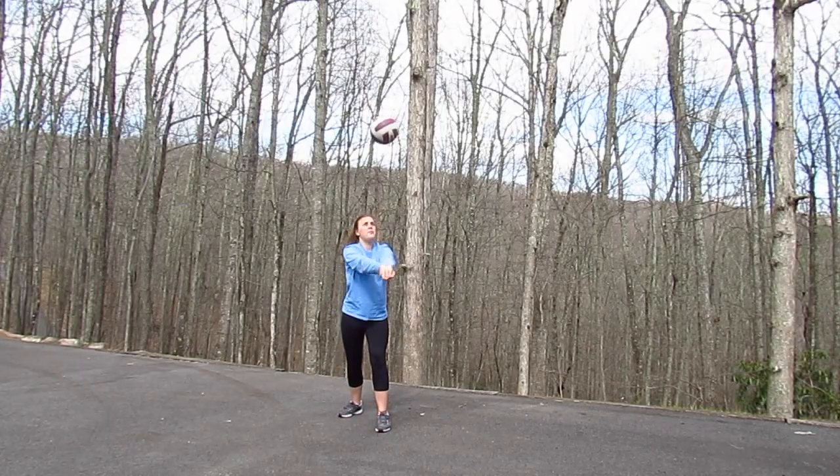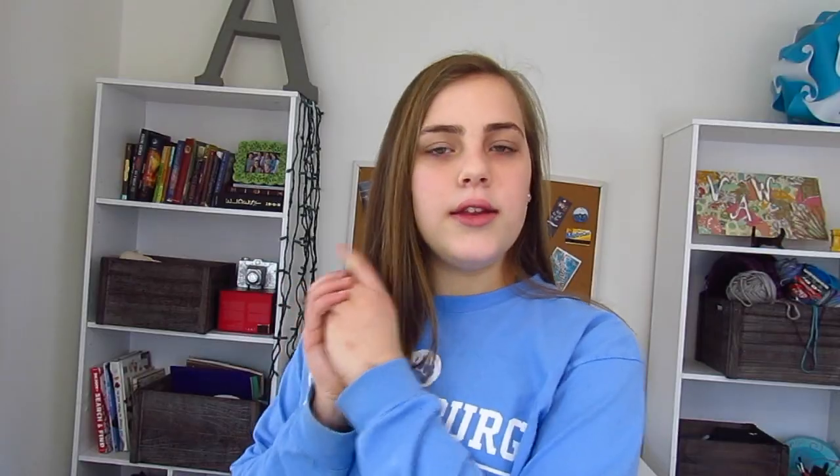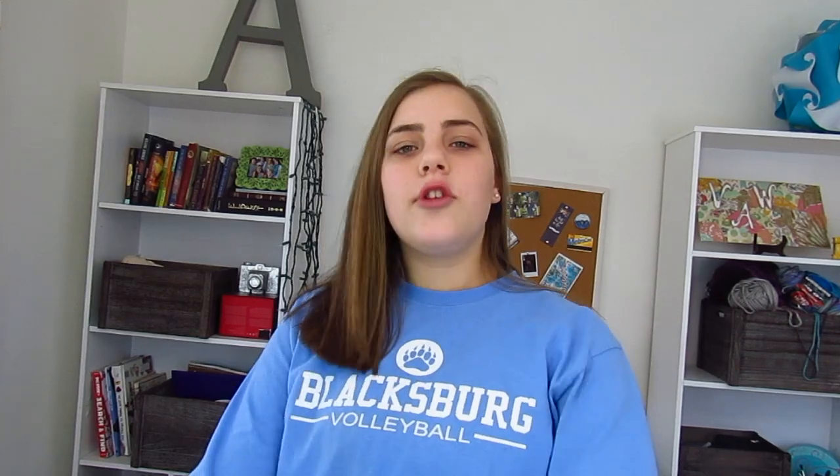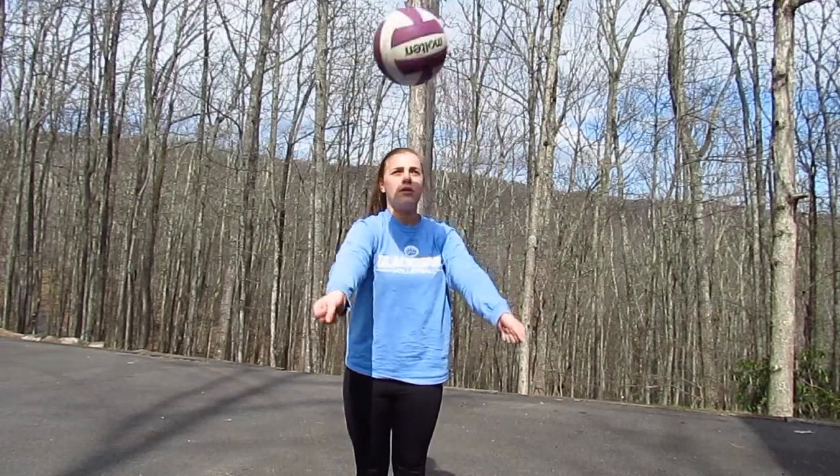Number one is just passing to yourself, trying to stay in a stationary position and just trying not to move at all — you're just going to be passing to yourself. Drill number two is just having the ball and hitting it between each hand, and you're going to be doing this for as long as possible.